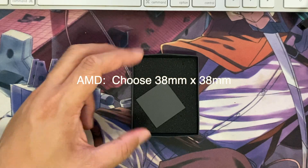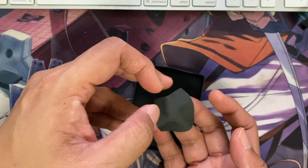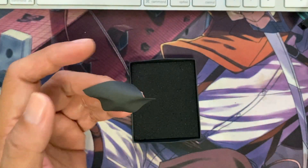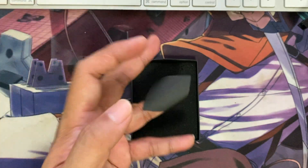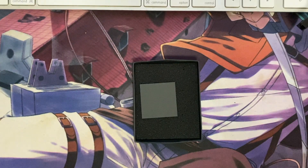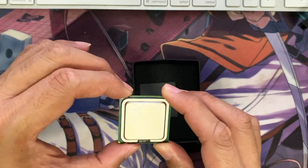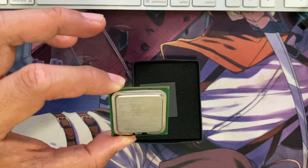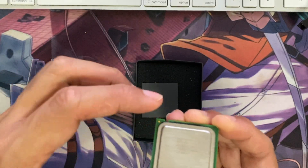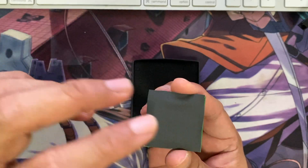This is the 38 by 38 millimeter size, which is intended for AMD processors. It feels like a cloth, as you can see. I'm not quite sure whether this is the correct size but it looks small. For better perspective, I have here a processor from Intel — looks like a Pentium, the print is a little worn out and hard to read. Putting the two side by side, the PCB of the processor is almost the same size as the thermal pad itself, but if we place it on the heatspreader it's too big, so I think we have the right size.